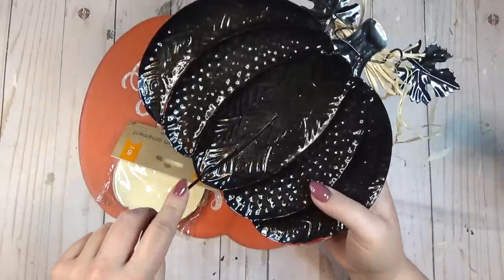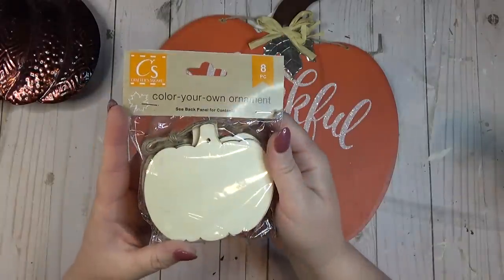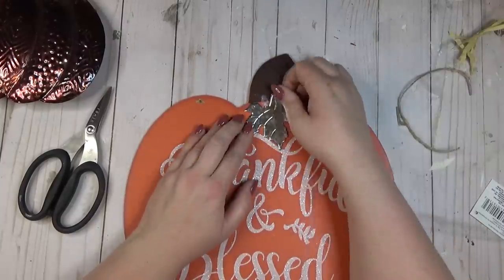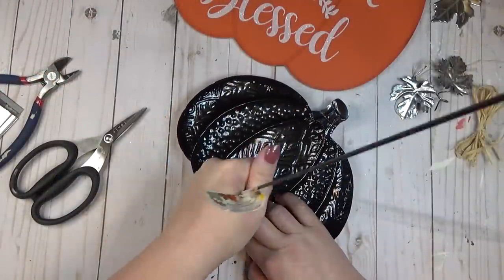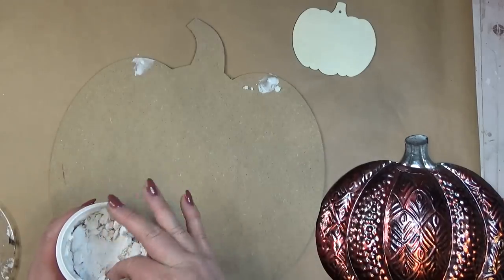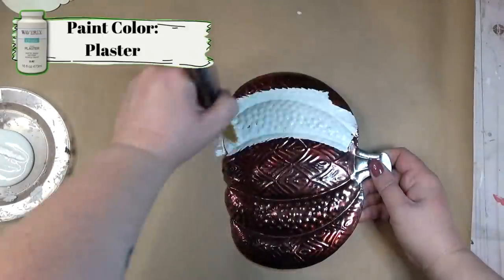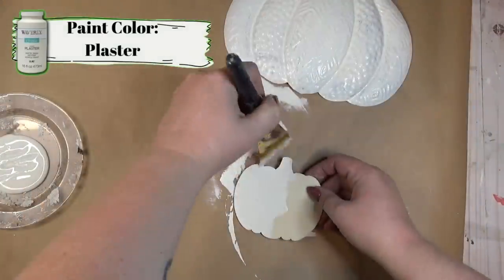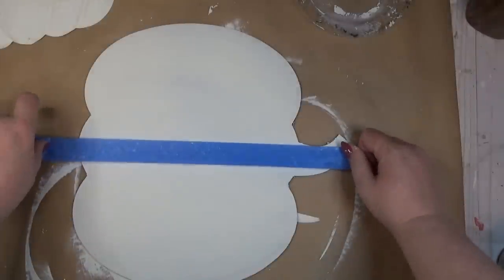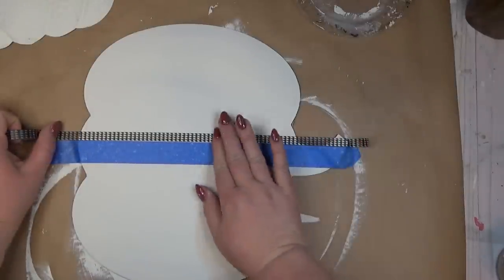This metal pumpkin from the Dollar Tree was the inspiration for my next project — I wanted to create a trio of neutral pumpkins. I took that along with a bigger pumpkin sign and a smaller wooden pumpkin. I took all the embellishments off the larger pumpkin and removed the metal stake from the metal pumpkin. I used some spackling from the Dollar Tree to fill in the holes at the top of the largest pumpkin and the stem of the smallest pumpkin.